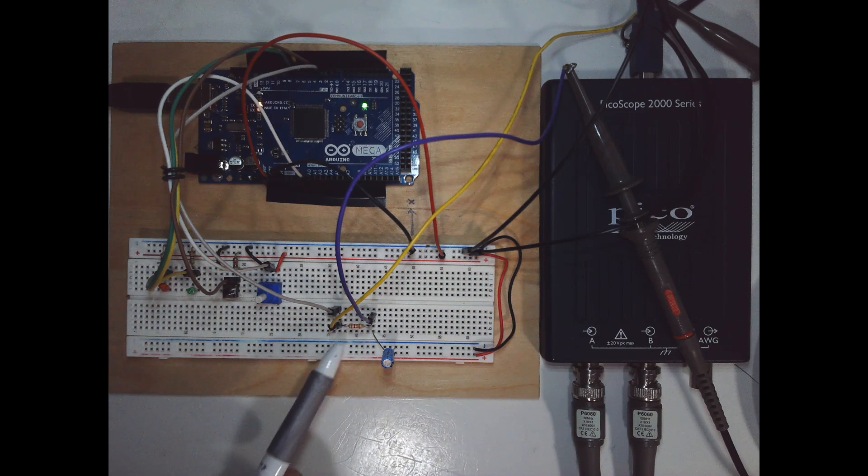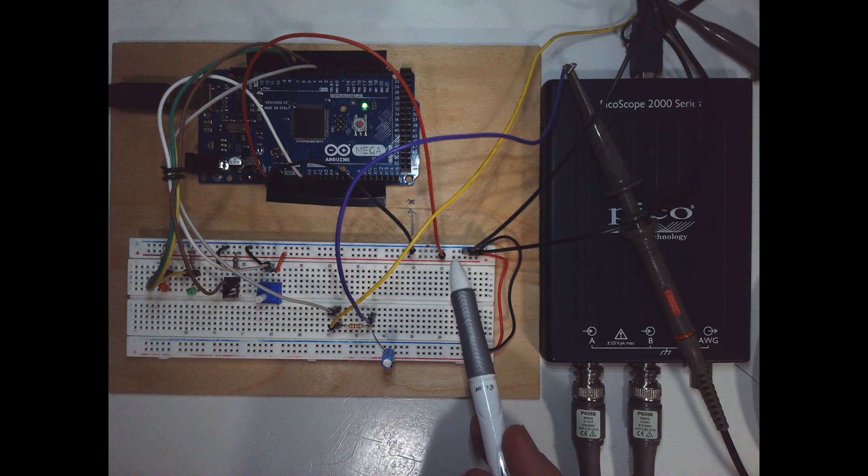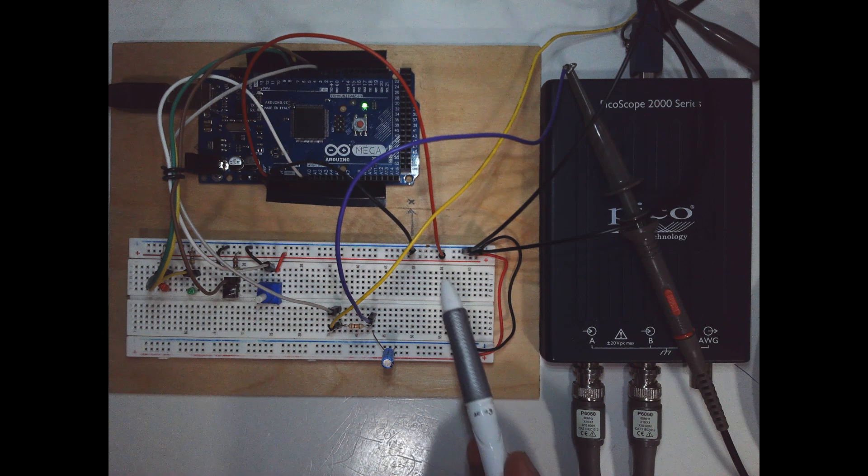As we increase the time high on the pulse width modulated signal, it should cause the DC voltage to increase up to a maximum of whatever your DC voltage is. One thing I'd like you to do in the lab is measure that voltage with respect to ground, because we're assuming it's five volts in a lot of our calculations but it's not — it's probably going to be 4.6, 4.7, maybe 4.8. It depends on the device you're connected to, for example your laptop.